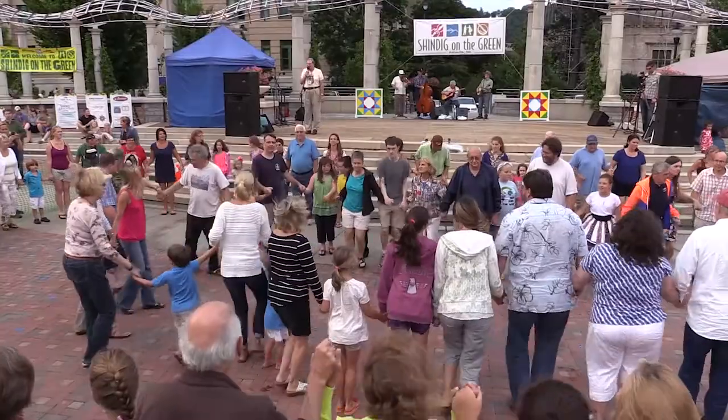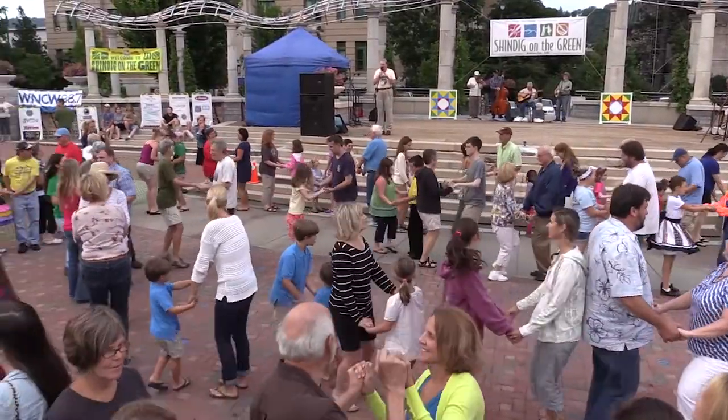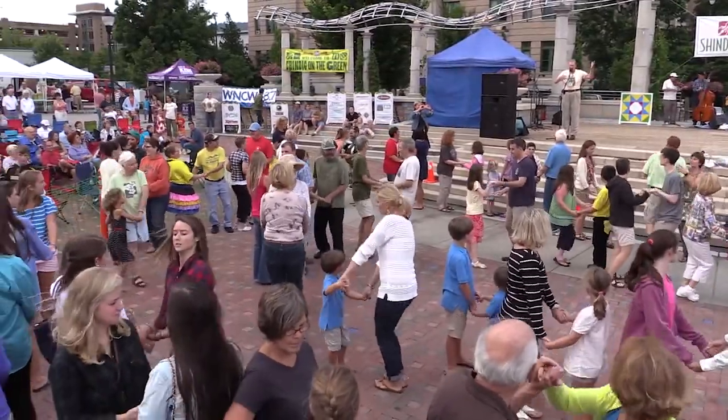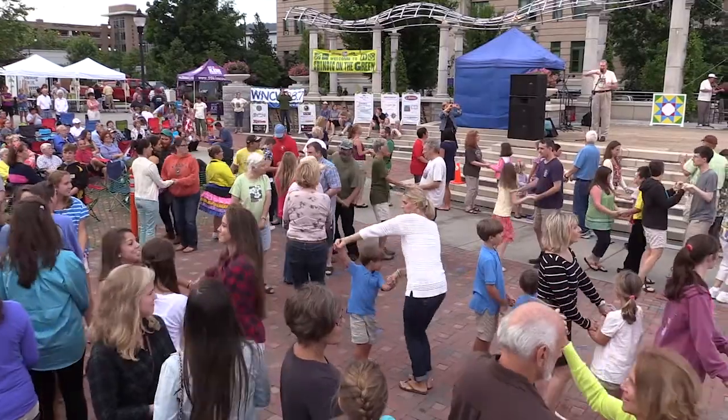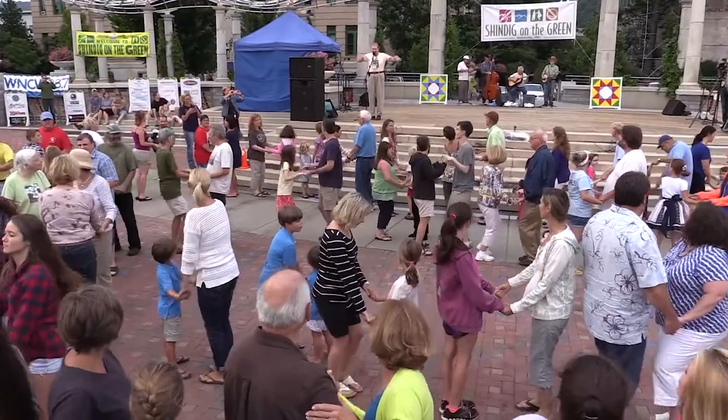Now face your partner, join both hands with your partner. We have two styles of swing: one is a two-hand swing, or a regular ballroom swing if you want. But please don't use an elbow swing, because what happens is we swing out, we trip people up and all.